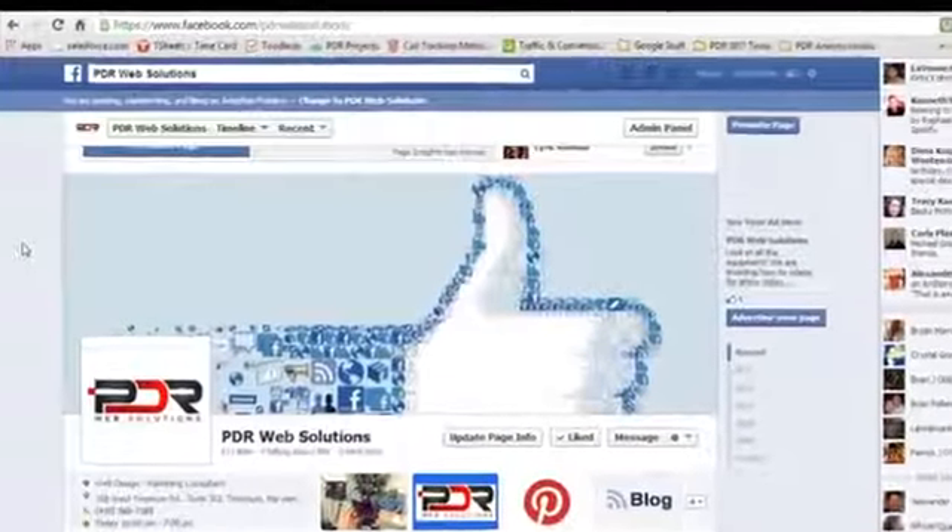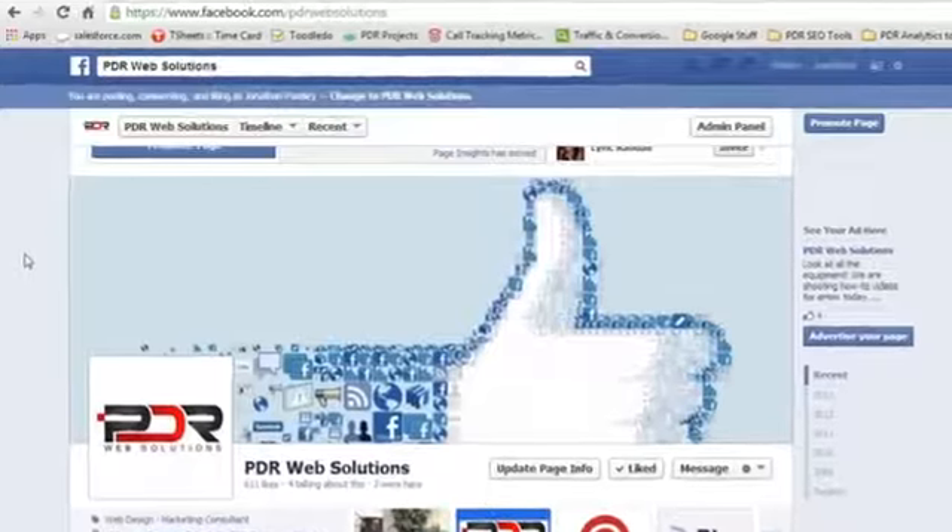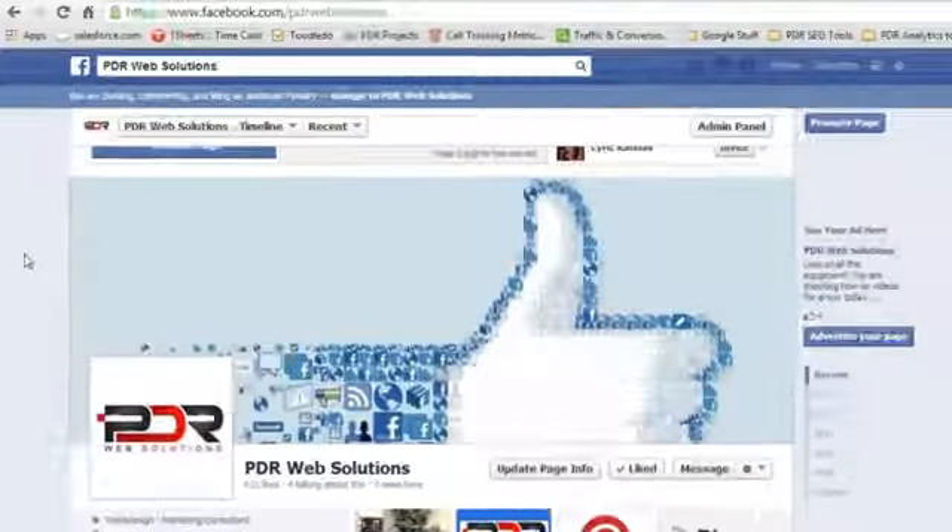Hey, my name is Jonathan Pasley and today I'm going to show you how to edit your Facebook page so that others can't see it until you're ready to launch. The reason why this is so important, especially for businesses, if you have a huge launch coming up either for a product or a service or even for a new business, you don't want your fans to see your page while you're in the midst of actually editing it. You want to do the big launch to really create excitement for the product or service.